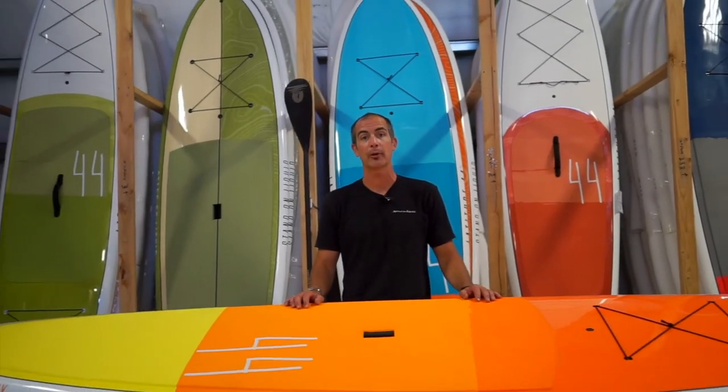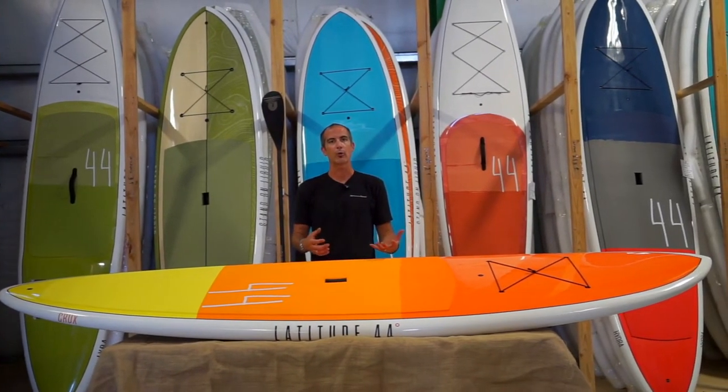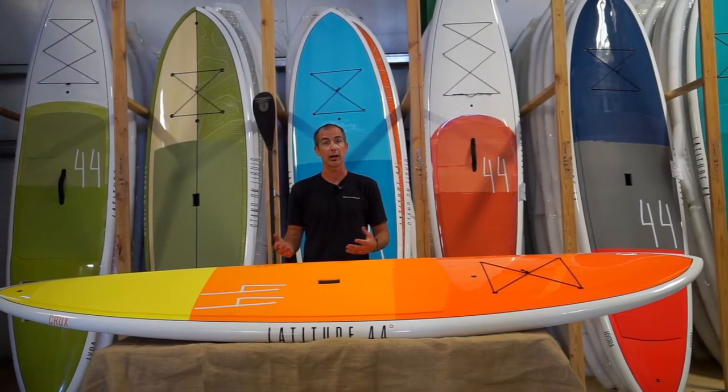Hey there, I'm Q inside Stand on Liquid and I'm going to be talking about the Latitude 44 Paddle Works Crux. The Crux is a fantastic board for flat water paddling as well as playing out in some small surf.